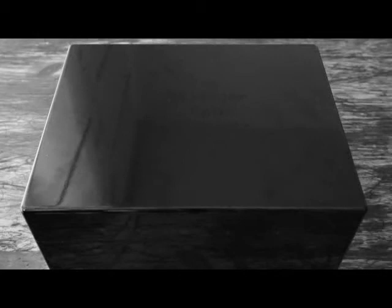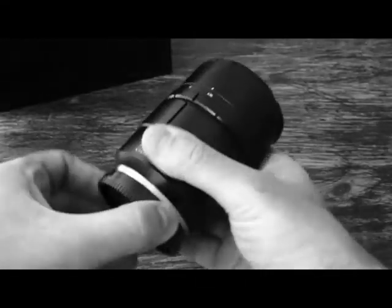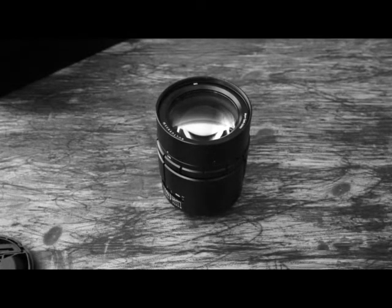Hello photo enthusiasts! This is a review of the Nocturnus 50mm from Meyer Optik Görlitz. This lens is looking pretty new but I have been using it for almost one year. I will show you some of the results I have gotten with this lens later in this video. I must say that I am neither a professional photographer nor am I very good as a photographer — I am just an enthusiast with some experience with this lens.